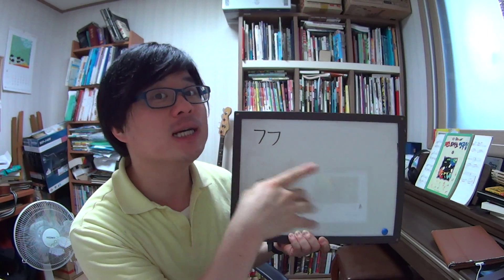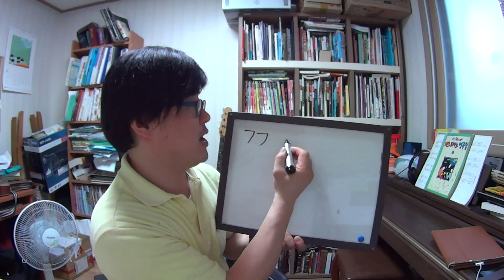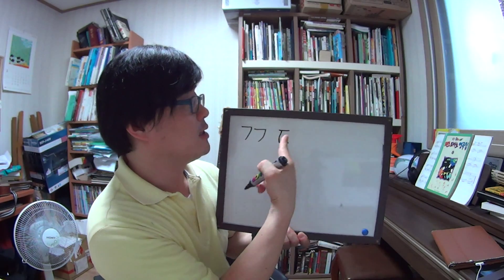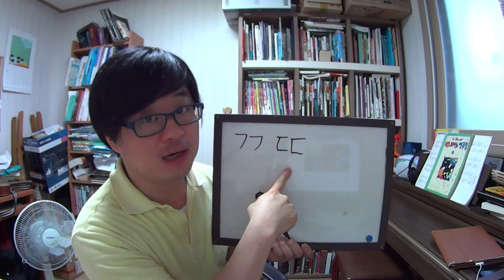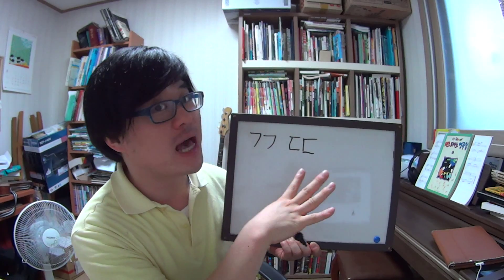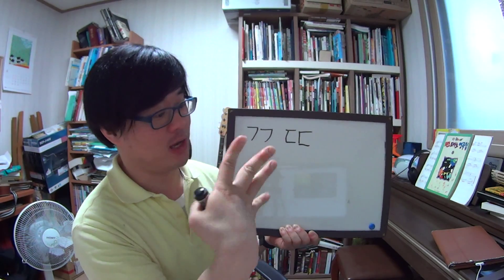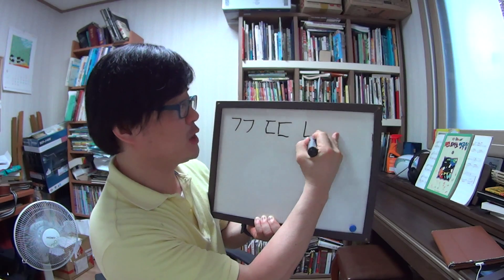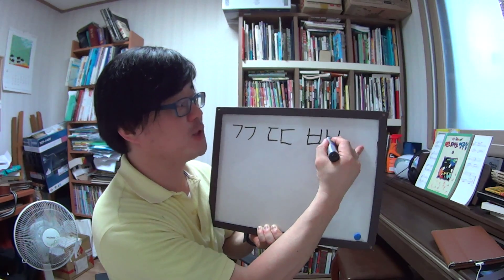Next one is ㄷ, and plus one more ㄷ — 쌍디귿. The sound is stronger than just a basic ㄷ.